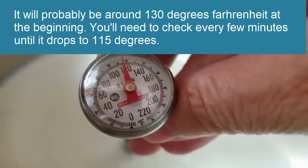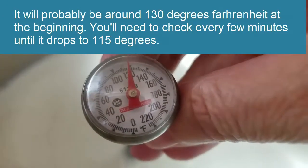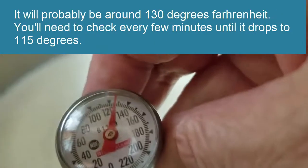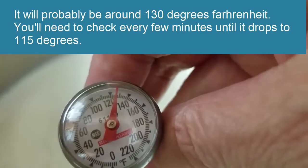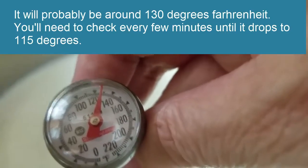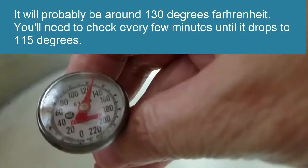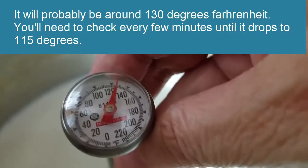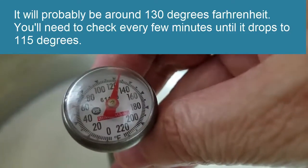We need to let it cool until it comes down to 115 degrees. I'm going to put the thermometer in and we'll see what temperature it is now. I know it's way over 115 because it just finished the boiling process. It's hitting 120, and I think it will probably end up around 130, so we need it to come down to 115. I'm going to pause the video and come back when it's cooled down to 115 degrees to show you the next step.